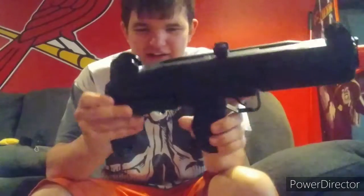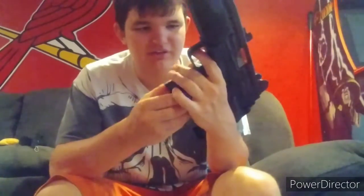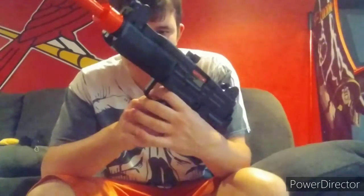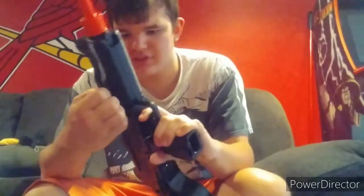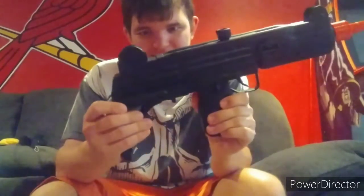Wow, it's got the ammo markings, it's got the safe, got the fire selector, got the things to carry the gun. And the magazine, which is strangely on the top rather than the bottom - but that's not too bad.